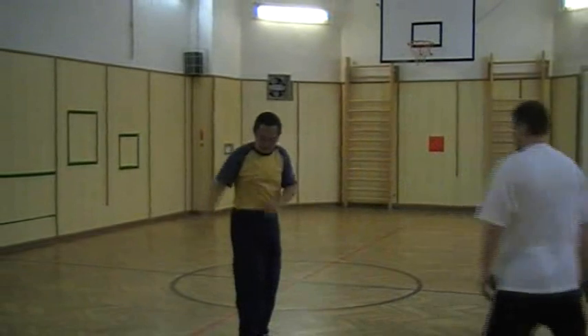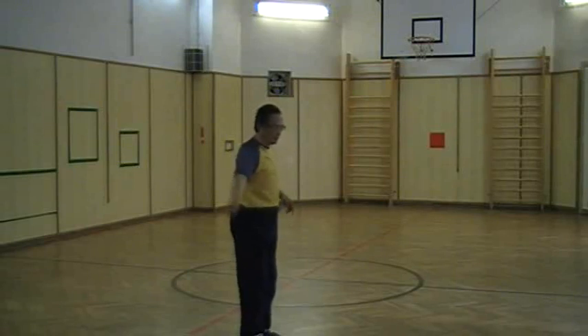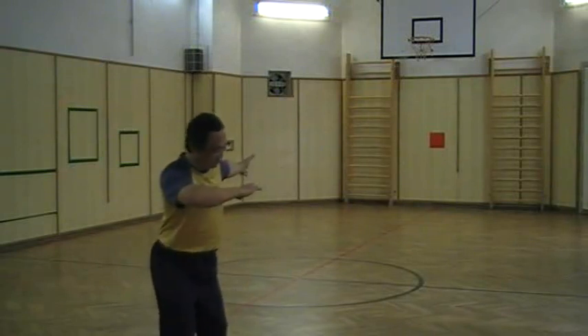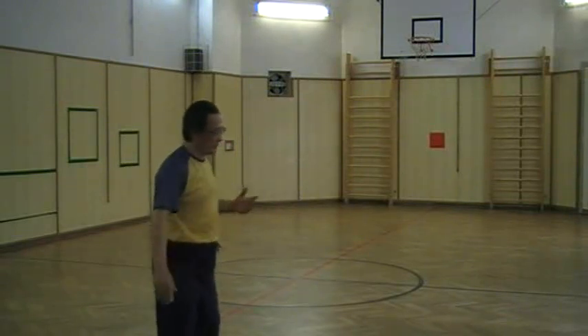So it is not the waist — if you use waist, this is waist. Shoulder — this is shoulder. No, it's here. So you need to close this one. My toe here, right, right, and close. It's here.